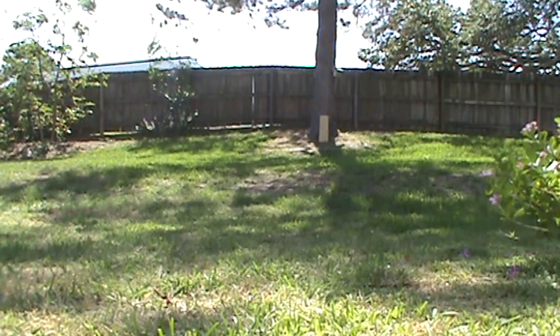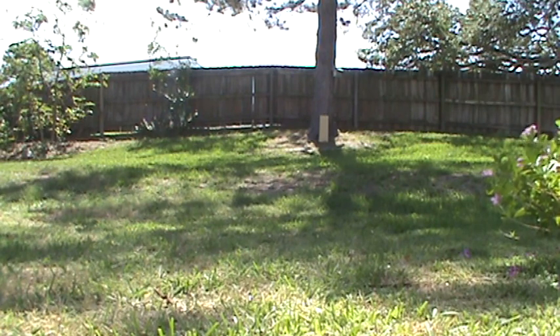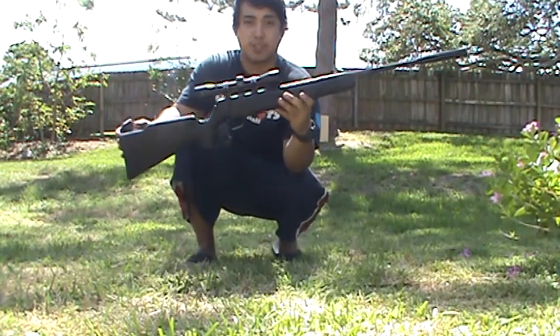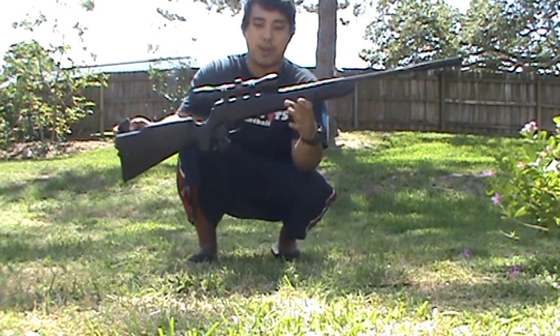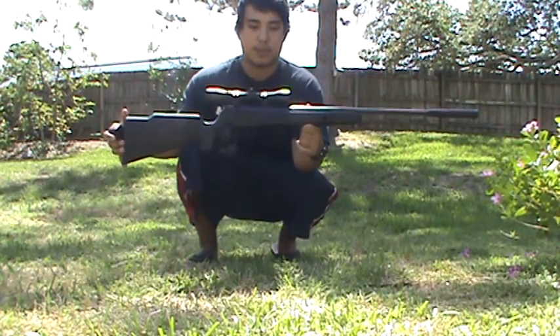Alright guys, I've had a lot of responses and views on my Benjamin Prowler .177 caliber air rifle video, so let's take another good look at this. This is the Benjamin Prowler — if you saw my previous video I didn't shoot it, but this video is going to be a shooting video. If you want specs you can get everything in the manual, so here is the Benjamin Prowler as the whole package.